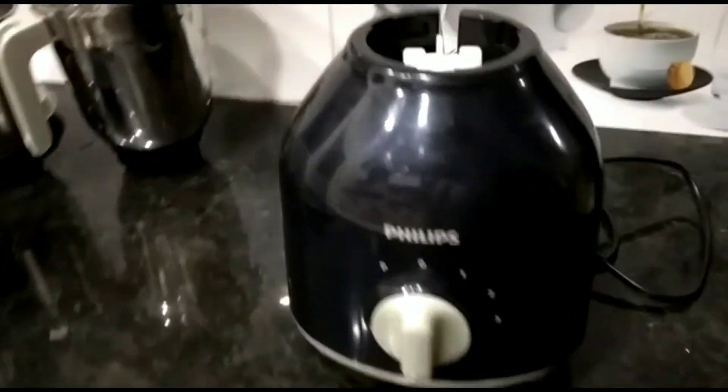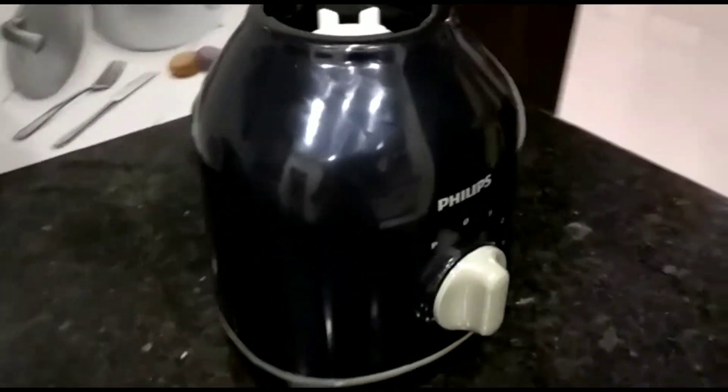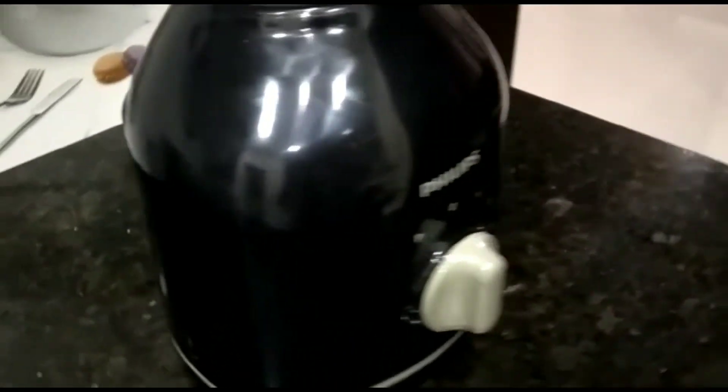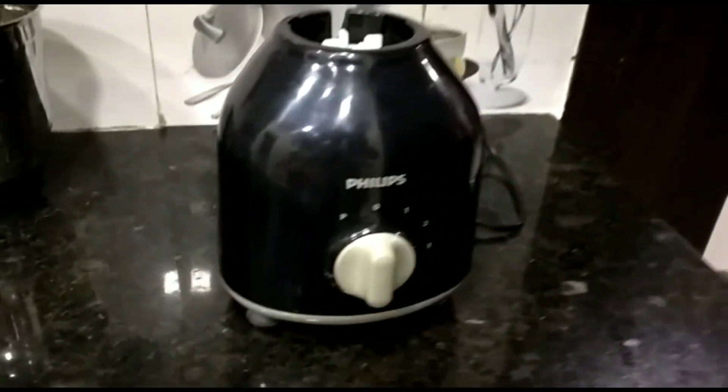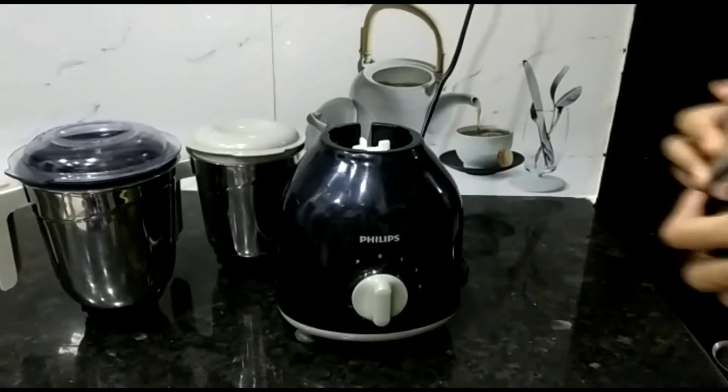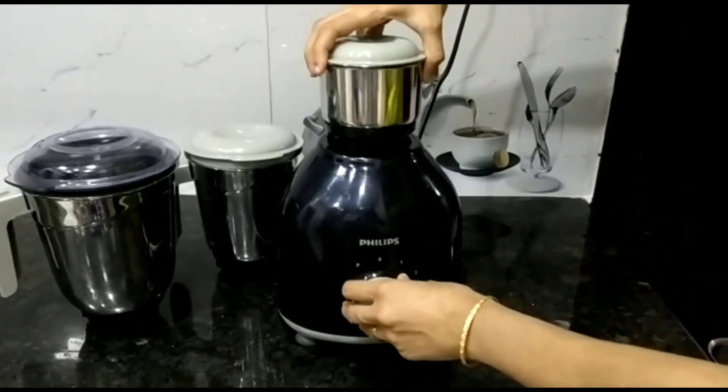Coming to the cons of this product: this mixer grinder has non-removable blades. It could be better if the small jar were a little bigger — like 0.5 litres. The 1-litre jar would also serve its purpose better if it had a rubber gasket tube.